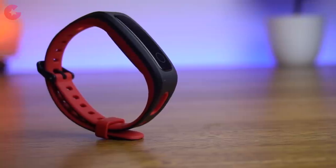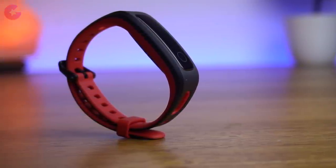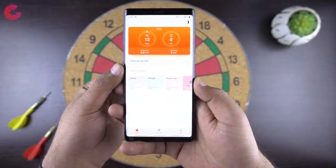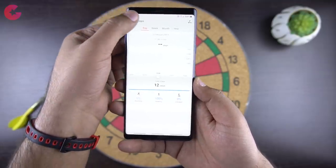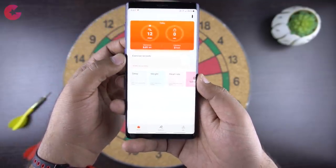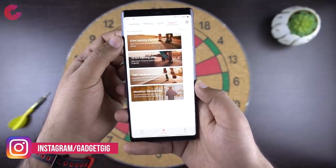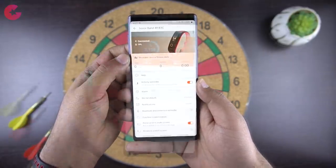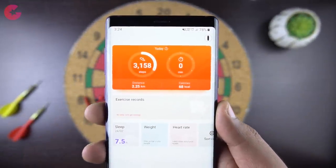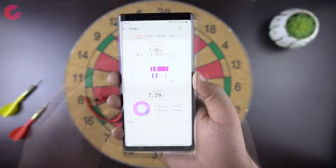If you'd like us to compare this with any other smart band, do let us know in the comments below. Moving to the app — the Huawei Health app is very simple to use and has all the details. On the homepage you have footsteps, and below that you have various other details. We have covered this app in detail in our Honor Band 4 review — the link is in the description below. I have only used this fitness band for a day, and the data is pretty accurate when it comes to sleep tracking and other details.